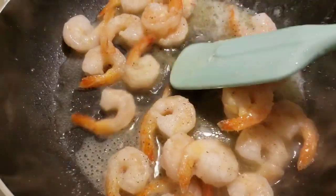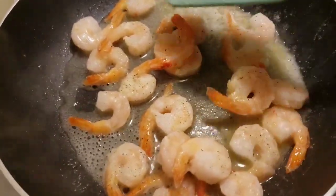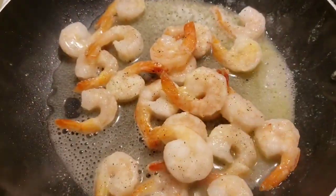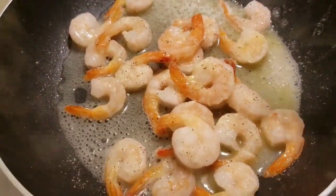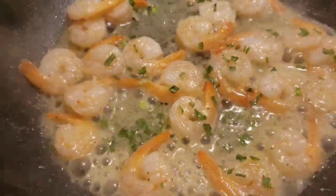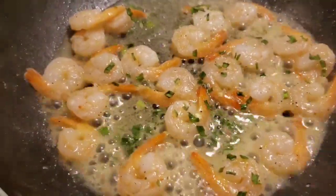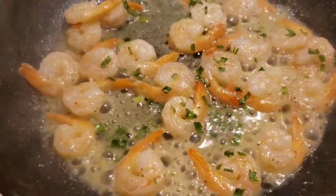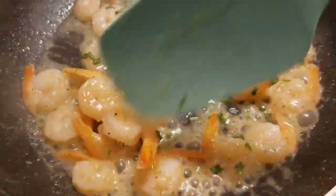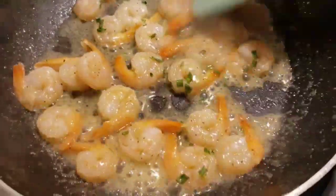Shrimp from the Dollar Tree — that's totally safe, right? Yes, it's fine, we're gonna be fine. I don't know if I'm convincing myself or you guys. I added some dried chives to it — those are also from the Dollar Tree. I want to just render down all this butter because I want them to have a little crust on them.